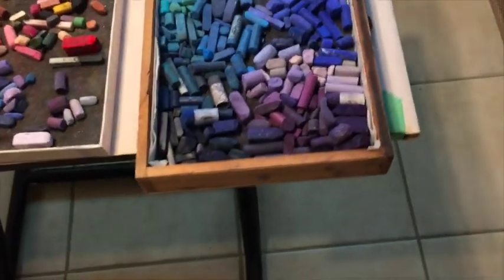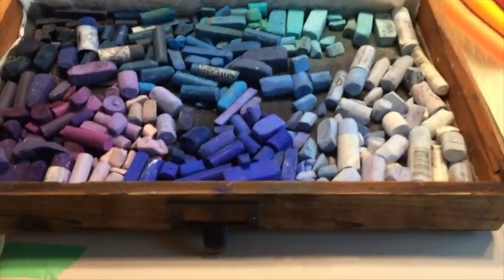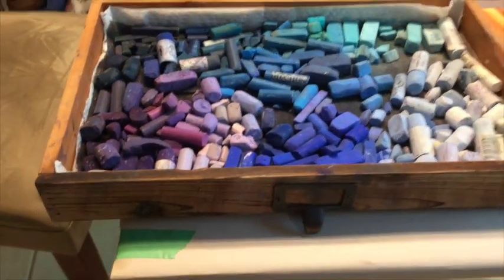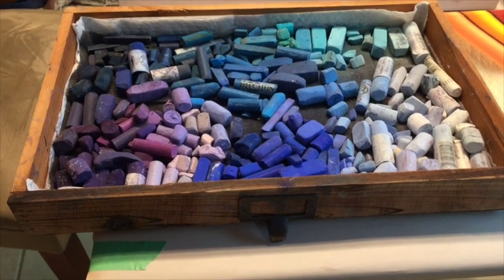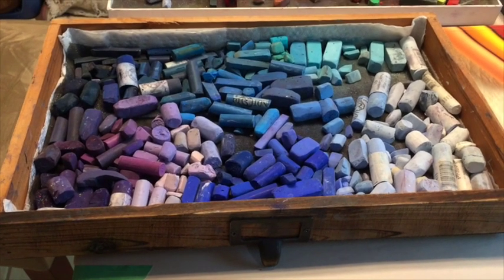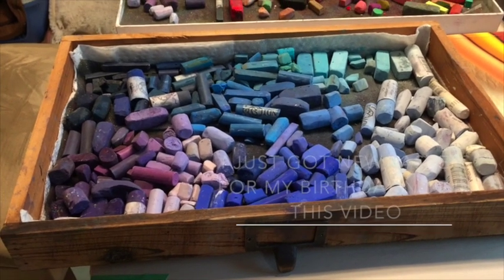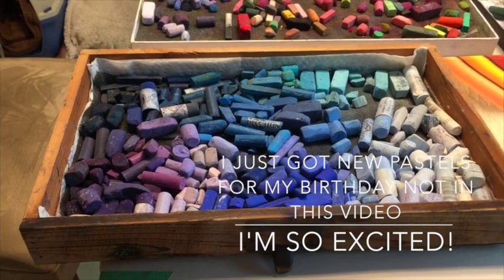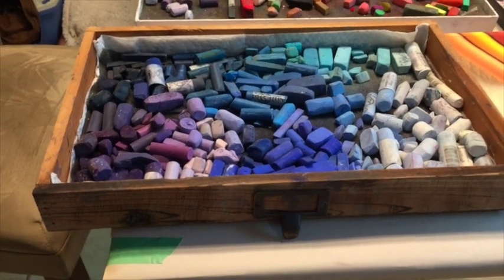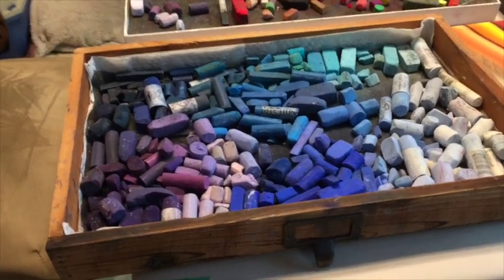This happens to be my drawer system — it's my blues and purples. I actually think I probably have a smaller selection of pastels to create the amount of pastel work I've done over the years than most other artists. I don't have the largest selection. I see pastel artists that have so many pastels and I'm a little envious, but happy for those artists. So let me show you how my little system works.